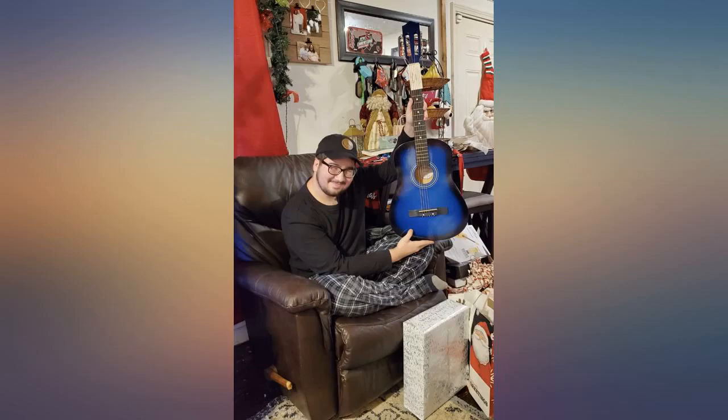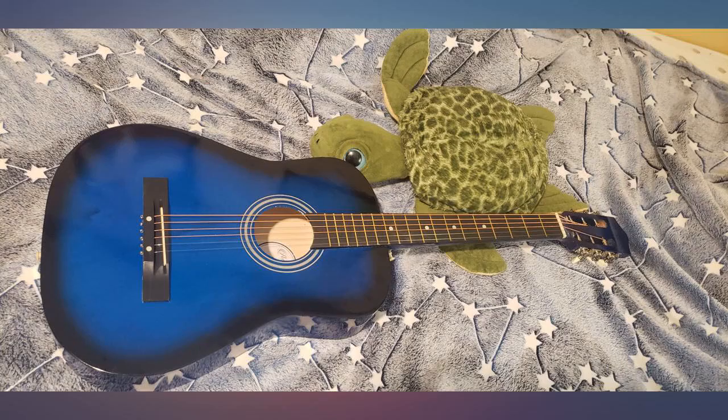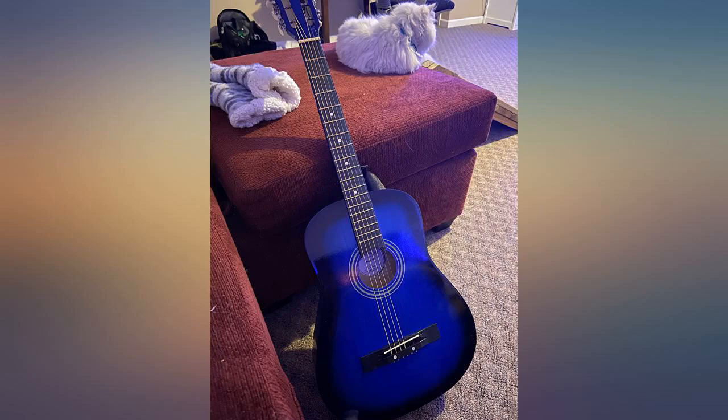We got this for our son's first real guitar, so we did not expect much. I do not play myself, but I'm an audio engineer and musician who has been around a lot of guitars. I have to say, this guitar is really well done — it sounds much better than I expected, and the build quality is something else. I could tell right away that this will last him for a while.